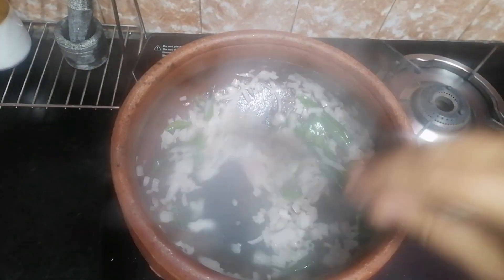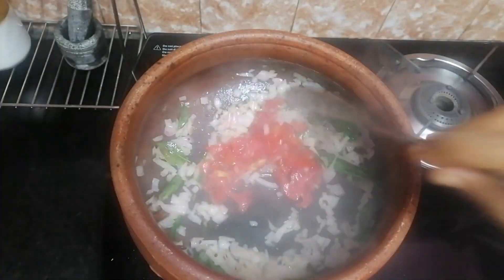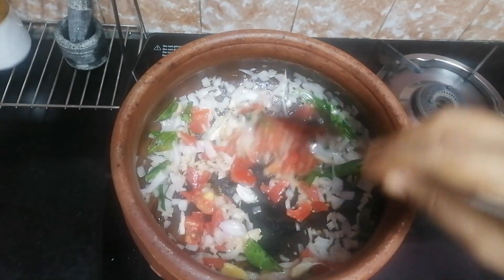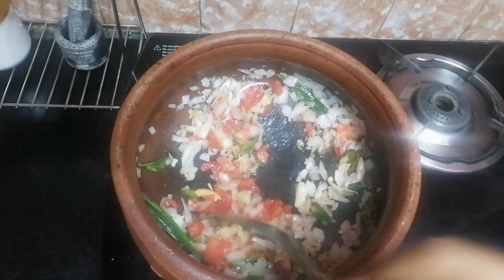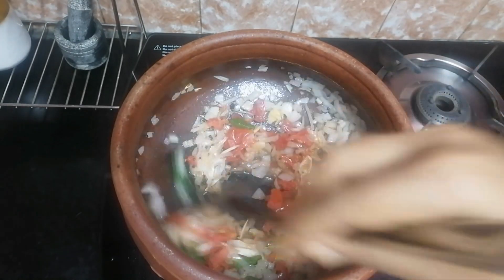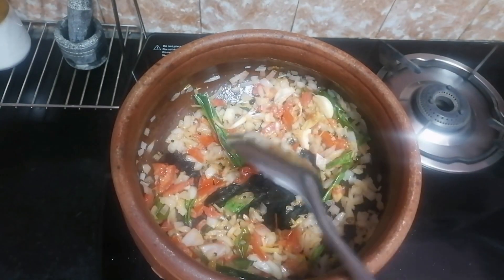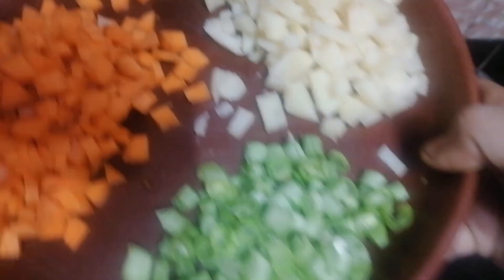We will cook the lamb. Add the lamb into the paste and add the lamb to the taste. We will pour the lamb.